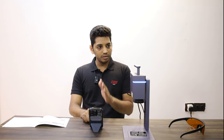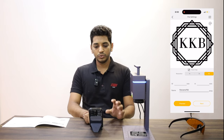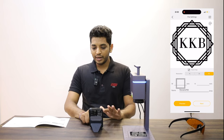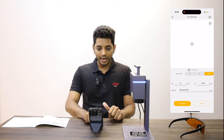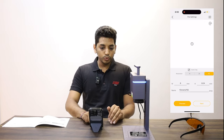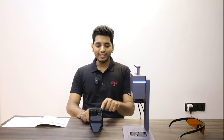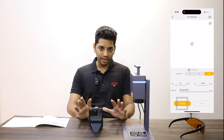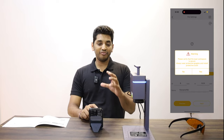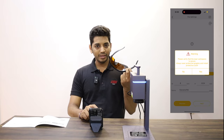Now you have the option to enter the dimensions — the width or the height. You enter one and the other will be automatically fit in by the app. Let's say I want to mark it on this plate here — I'll enter 8 mm. As you can see, I enter the width 8 mm and the height got adjusted automatically. At the bottom you see 'Name,' which is the file name — only enter a particular file name if you are going to use this logo again and again.